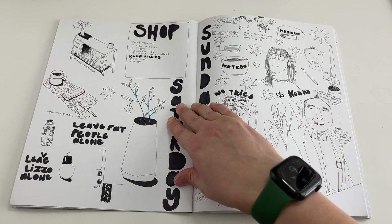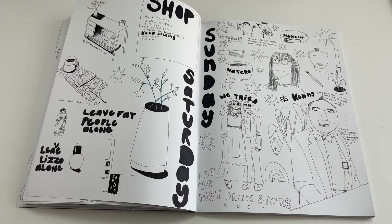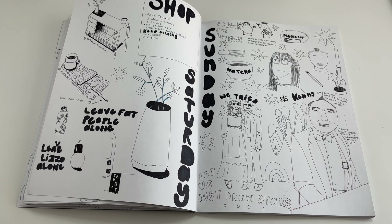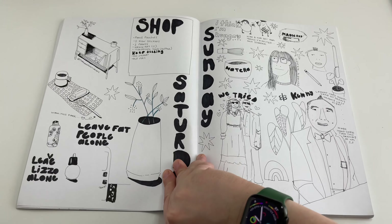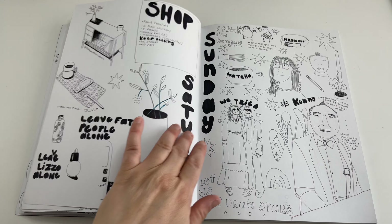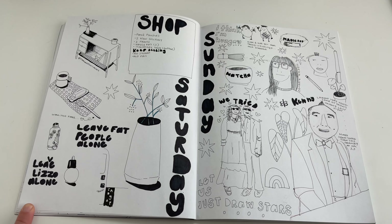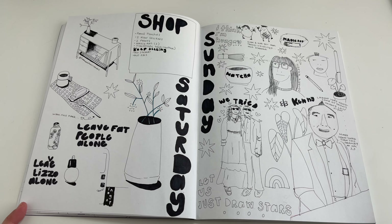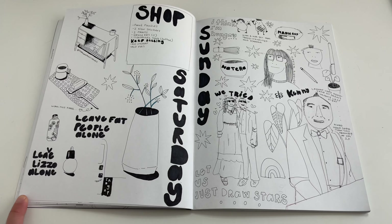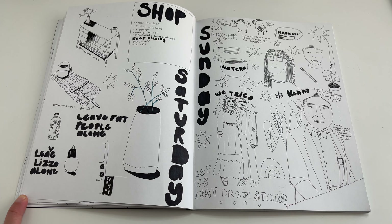On this next page I'm doing a lot of Instagram drawing again — I saw this really cute credenza so I drew it — also drawing plants, and listening to a lot of 'Maintenance Phase.' There are some Maintenance Phase quotes like 'leave fat people alone' and 'leave Lizzo alone.'